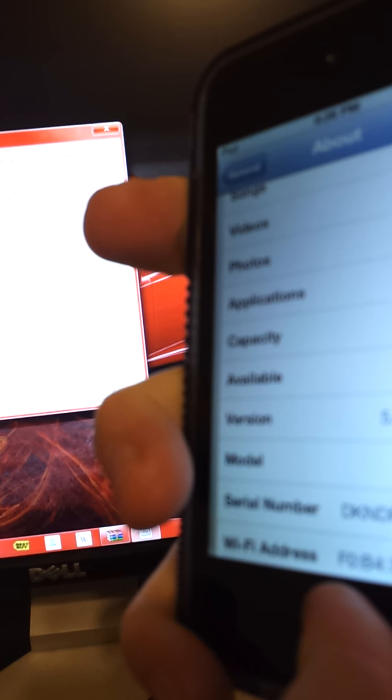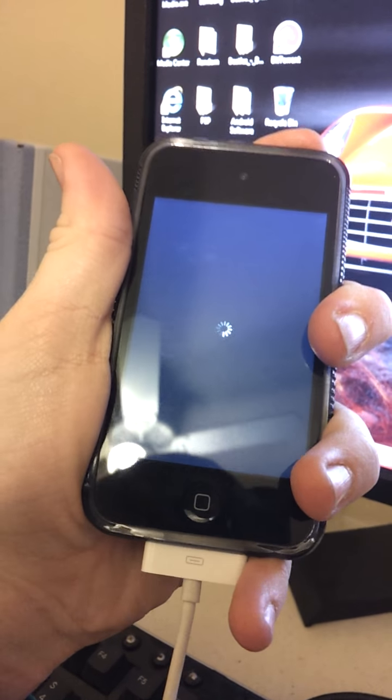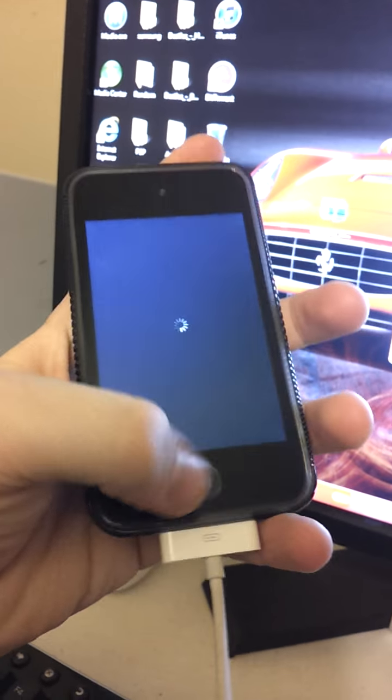You're going to plug your iPod into the computer. You also have to have iTunes on your computer for this program to recognize the device. Go to Settings, General, and About — you're going to need to have this version right here. It should be 5.0.1.